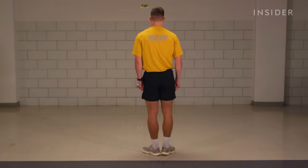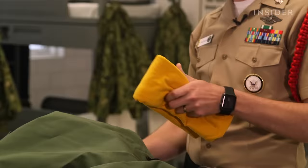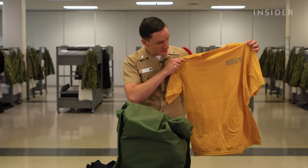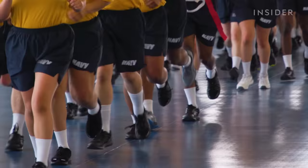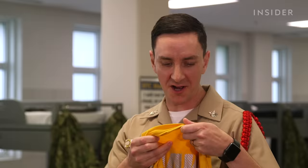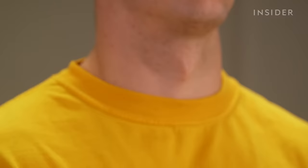The first item in the sea bag is the Navy PT uniform. PT is physical fitness. The Navy PT uniform consists of the PT shirt as well as the blue PT shorts — gold and blue, the Navy colors. It has silver reflective lettering for safety issues. It's 100% polyester with a very thick collar that tends to choke you while you run.